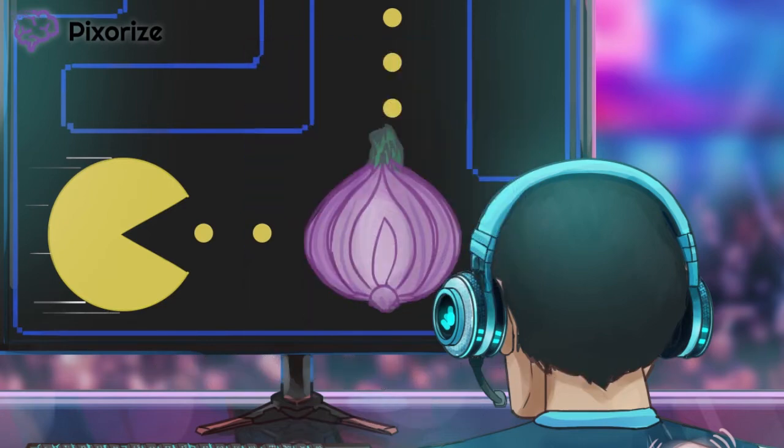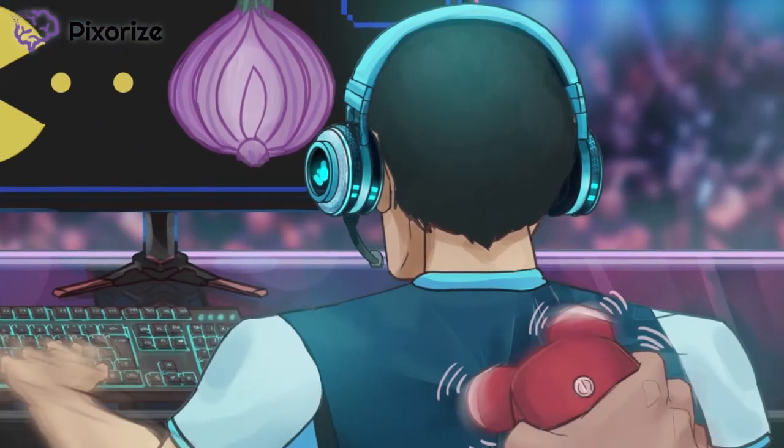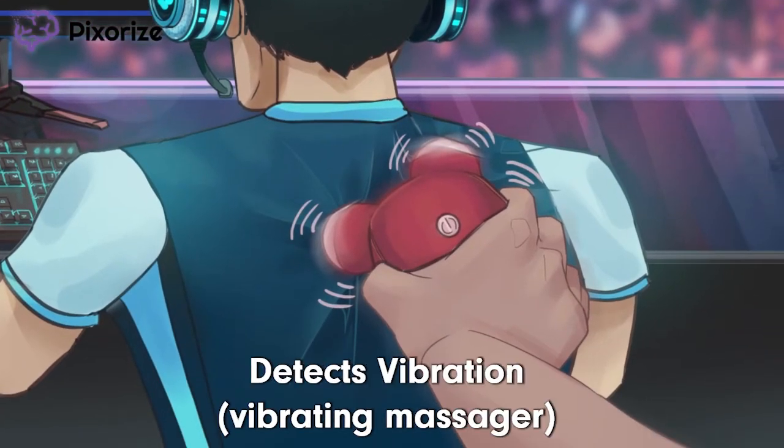So what do these onion skin-like corpuscles do anyway? Shift your gaze down at our contestant's back, where I'm hard at work. This vibrating massager is really something — just look at this thing buzz away. This vibration should help you remember that Pacinian Corpuscles are responsible for detecting vibration.